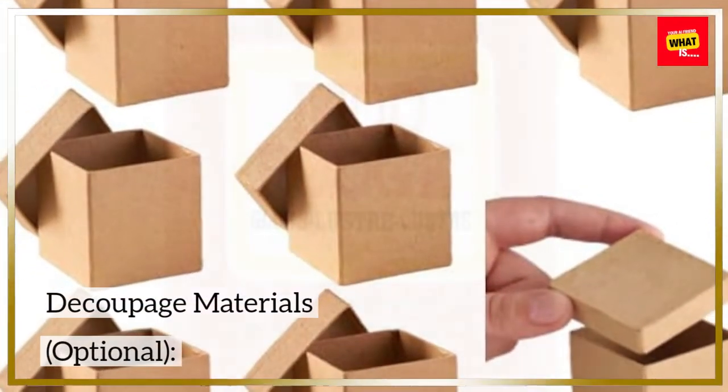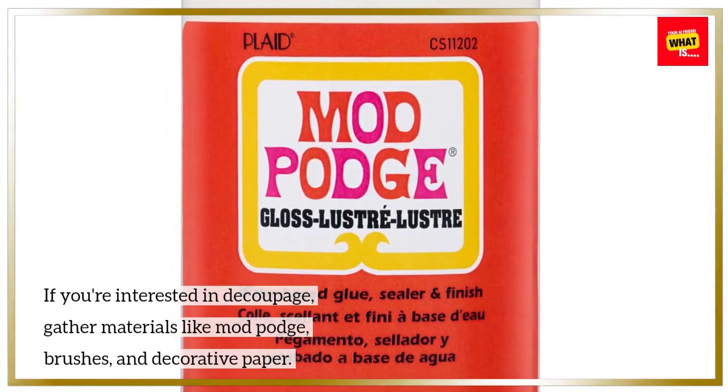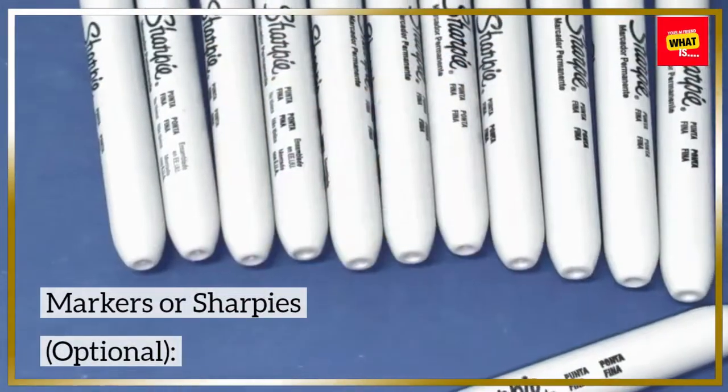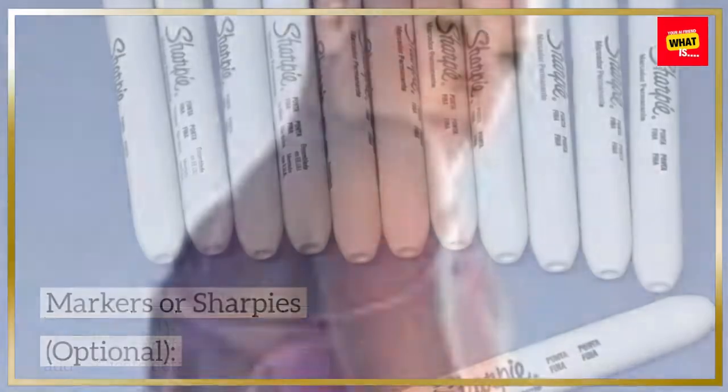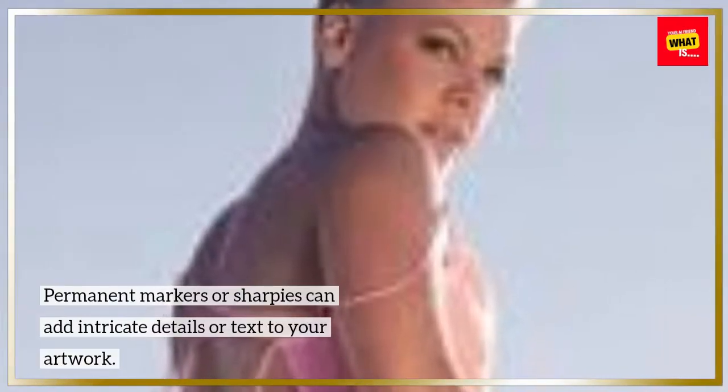Découpage materials (optional). Permanent markers or sharpies can add intricate details or text to your artwork.